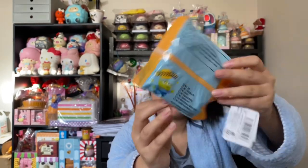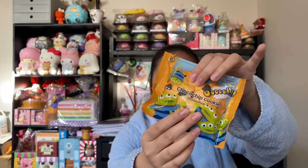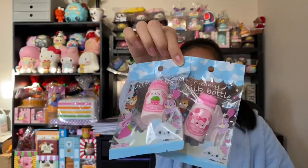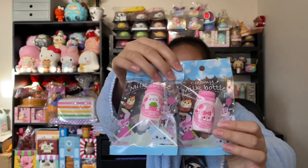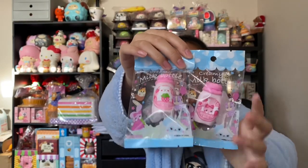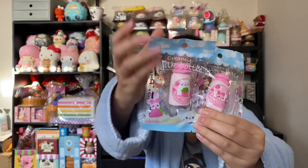I also have these milk bottles and these ones have clear packaging, which I really like. There are six designs but I only got two — these were my favorites and I really like them.